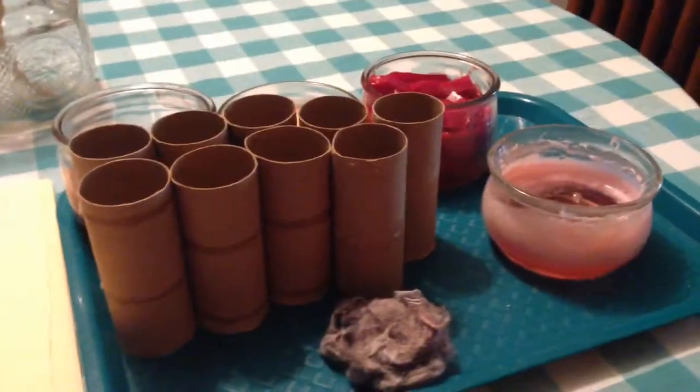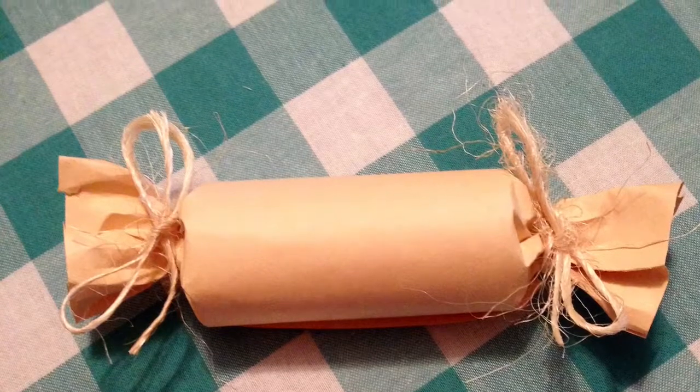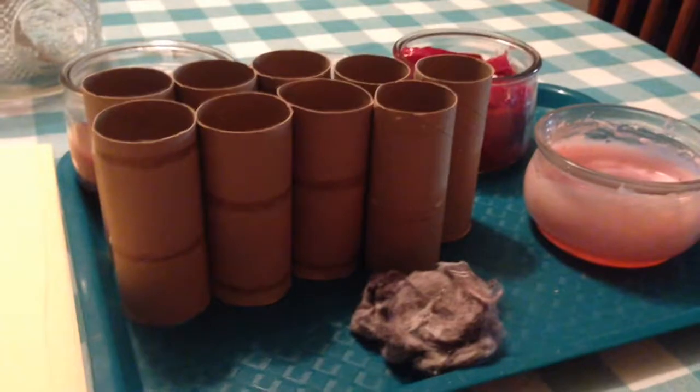Hi, it's Selena and I want to show y'all what I'm doing today. I'm making fire starters. These fire starters can be used for emergencies and camping.